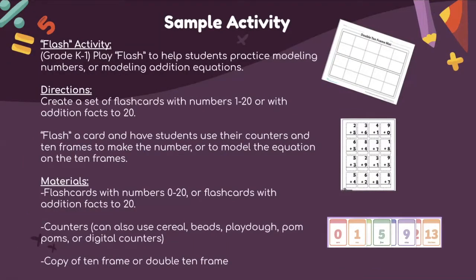A sample activity for the concrete phase is a flash activity. This works with students from kindergarten through second grade and helps them practice modeling numbers or addition equations. You give each student a double 10-frame mat, then create flashcards with either numbers or addition equations and show the student a card to represent with their manipulative. In a virtual classroom, you would use the digital 10-frame provided on the slides.